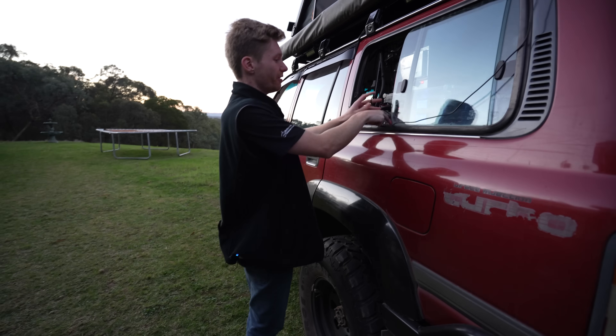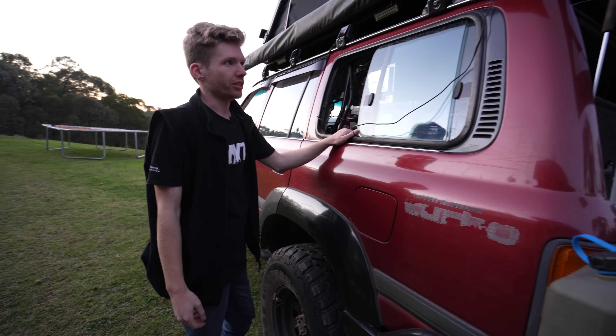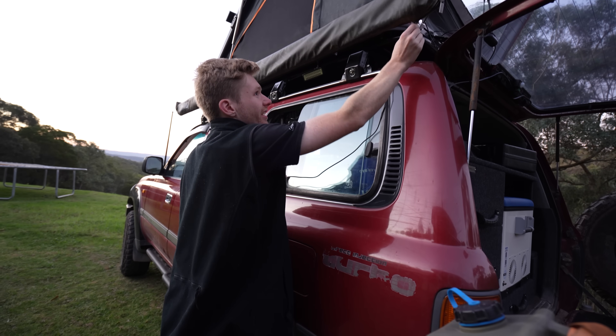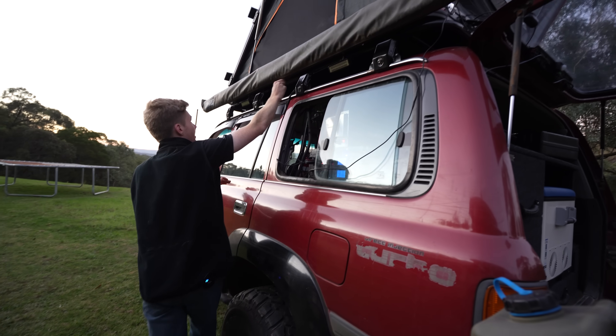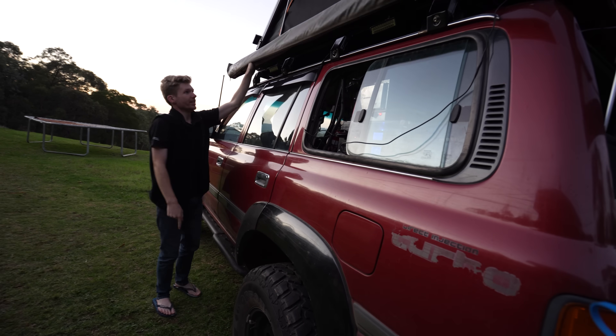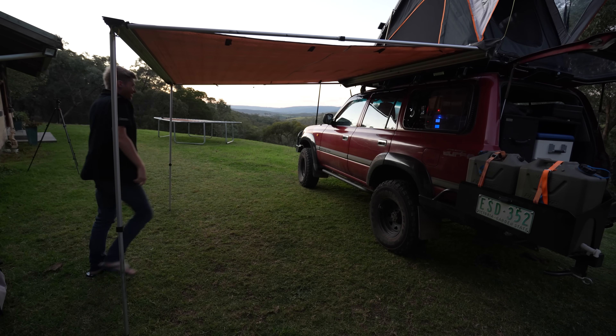Now that we're camping up in the rooftop tent, we don't need the awning to keep dew off the swag anymore, but it's nice to have just for a bit of shelter, and if it's going to rain I definitely want it set up. Now that there's no swag on the floor, we have so much more room to use it as actual shelter.